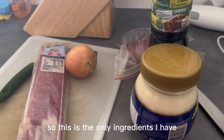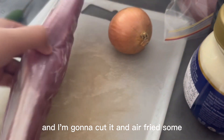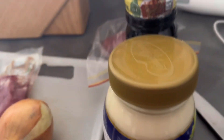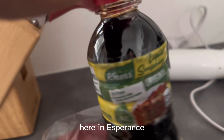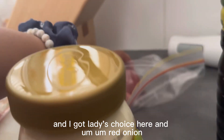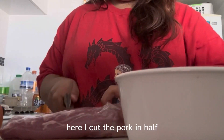These are the ingredients I have. I'm going to use this pork. I got this white onion, and I bought liquid seasoning from a Pinoy shop here in Esperance. And I got ladies fingers and red chili here.